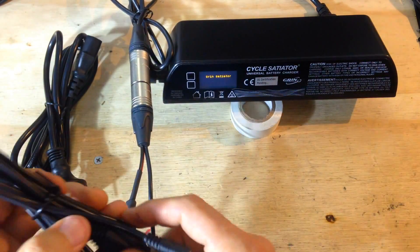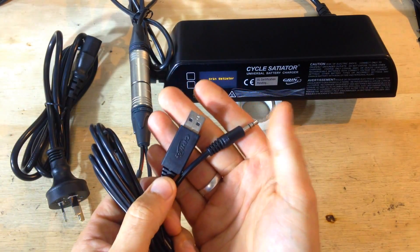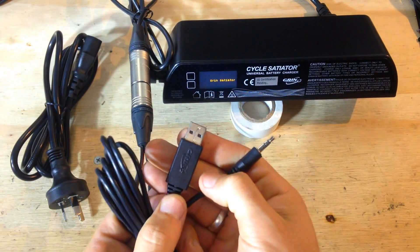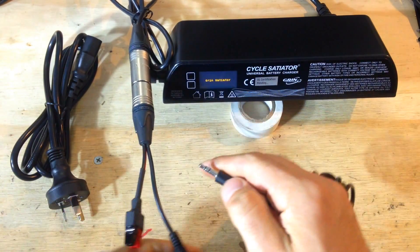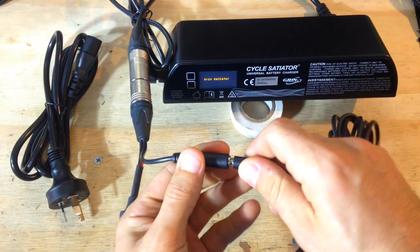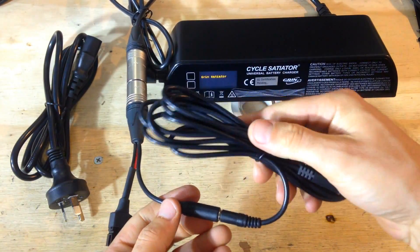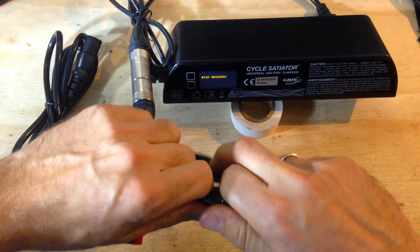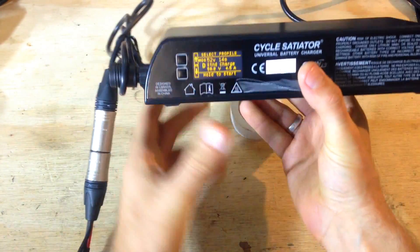I'm going to connect it so you can see how it looks. If you're going to program this thing via software, you'll get this cable from Grin — you can't buy it from eBay. It connects and talks to the software. Then you connect here at the programming connection — it's the same cable as the Cycle Analyst.